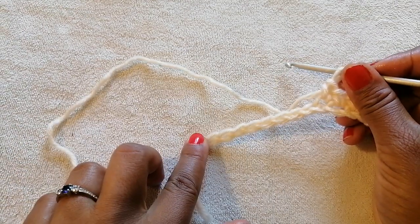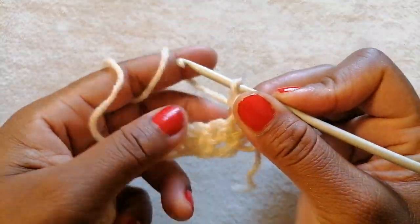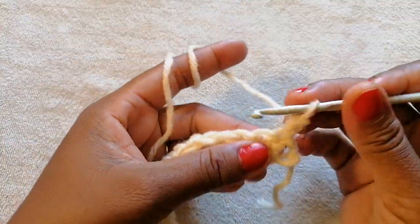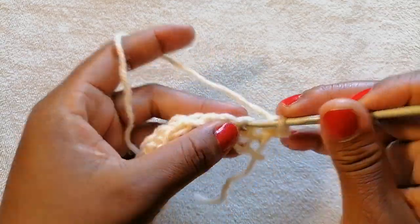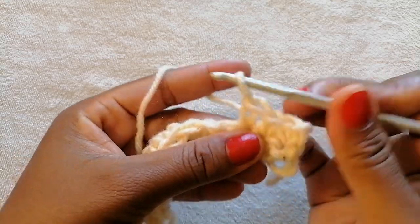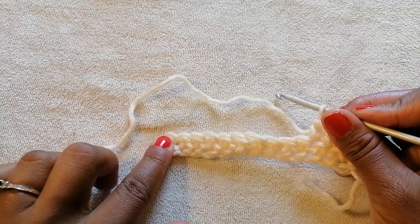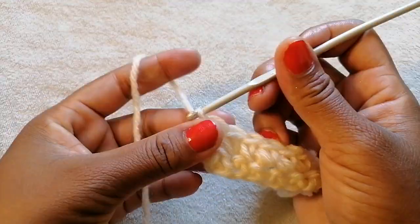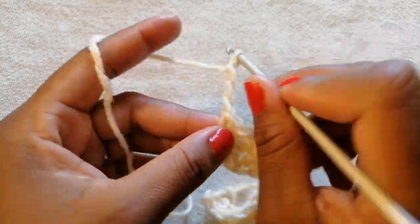I'm going to do single crochet all the way till the end. When I get to the end of the row, I'm going to chain 1 and turn my work. I'm going to do single crochets for the second row as well, starting from this immediate chain. When I get to the end of the second row, I'm going to chain 3 and turn my work — 1, 2, 3 — and turn.